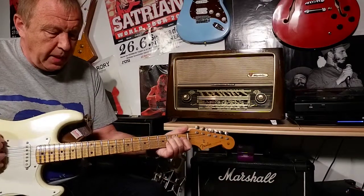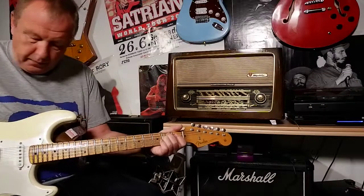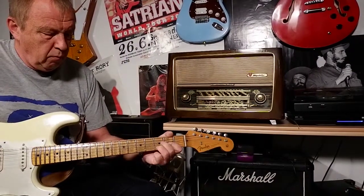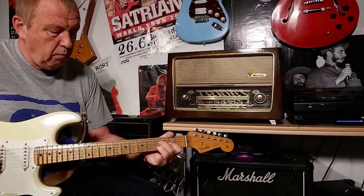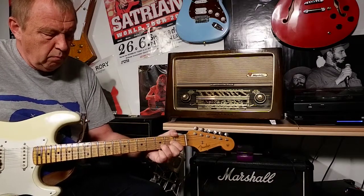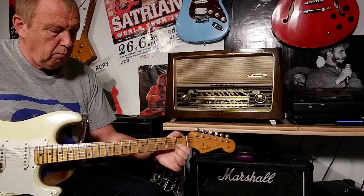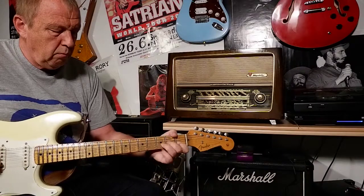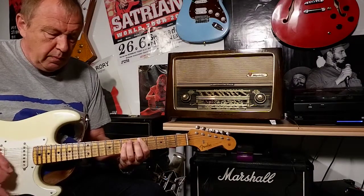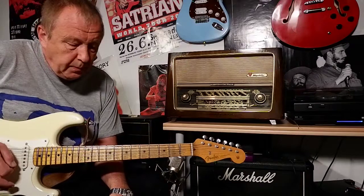Very nice sound, in my opinion. Let's add a little bit of distortion. Today I'm playing songs from the sixties and seventies — very old songs.